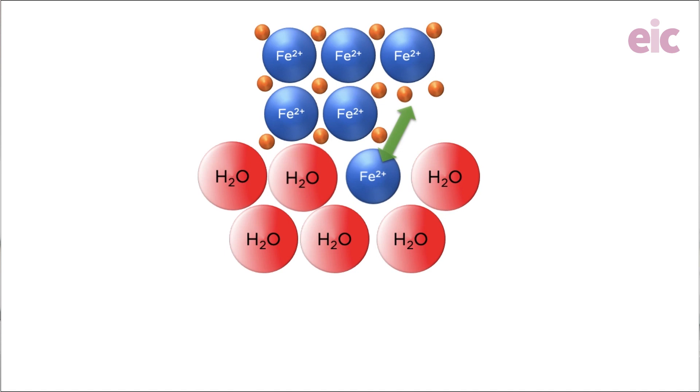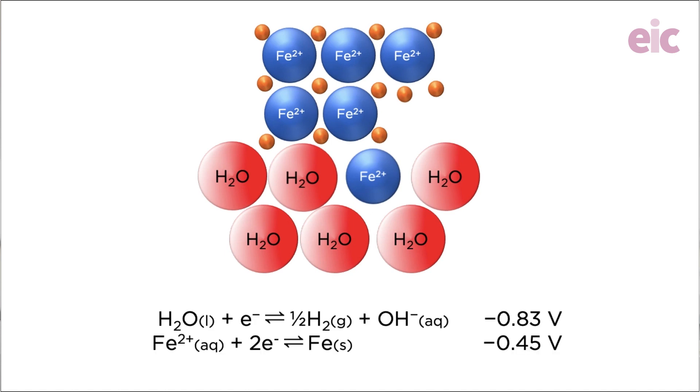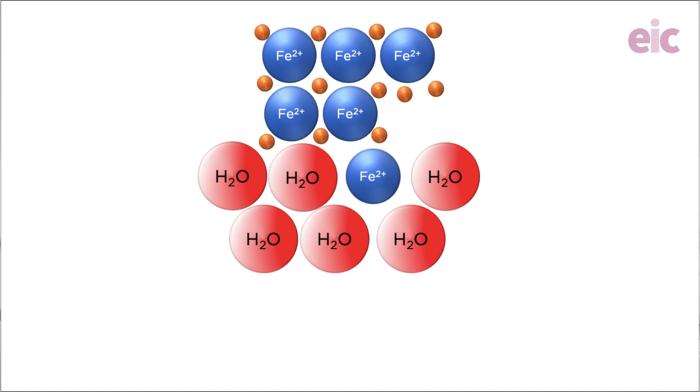That's going to leave a negative charge behind on the surface to which the dissolved ion will be attracted. Very quickly an equilibrium will be reached, because each time we try to dissolve a positive metal ion we're having to pull it away from an increasingly negatively charged surface. Essentially, this is what our standard electrode potentials are describing to us. For metals whose ions are poorer oxidizing agents than water, a stalemate will quickly be reached.